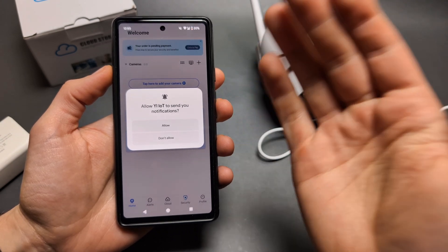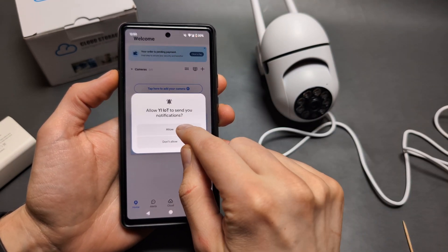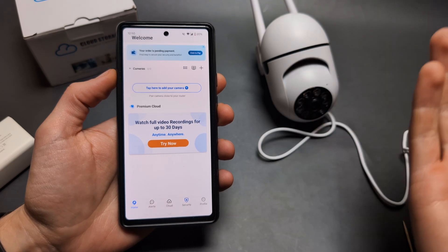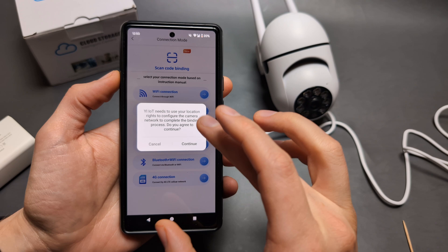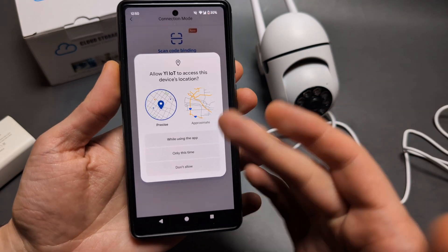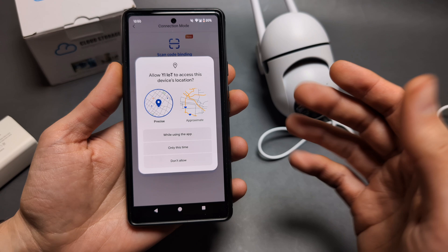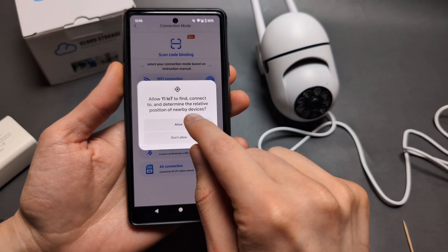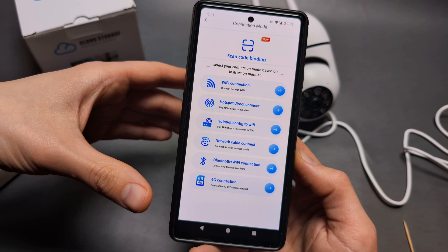While you set it up, make sure to allow all the permissions it asks for. Maybe the first time you set it up you skipped something. It needs location access and similar permissions — if you don't allow these it may give you problems. Make sure to allow everything, and then you'll have various options for how to connect.